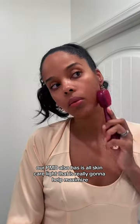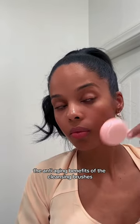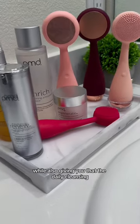PMD also has this skincare line that is really going to help maximize the anti-aging benefits of the cleansing brushes while also giving you that deep daily cleansing.